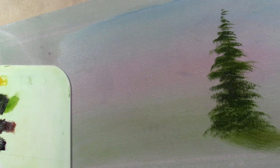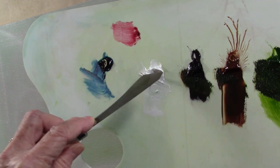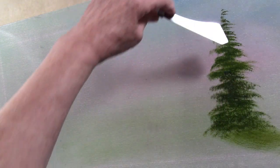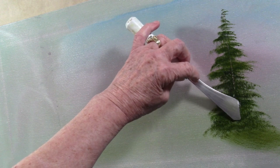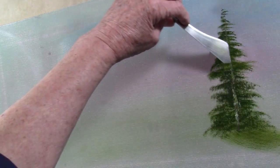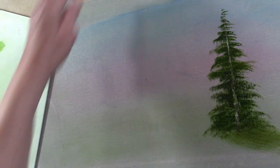What I want to do next is take my palette knife. I want to go into a little bit of brown and a little bit of white. I'm going to just pull down a nice variegated color — you can just get a little roll on the knife. I'm going to make my trunk and just hit a few places, a little bit wider at the bottom. Wipe your knife off.